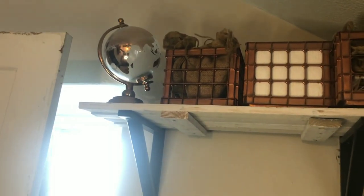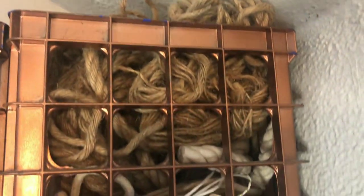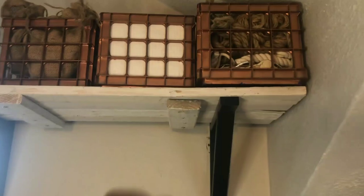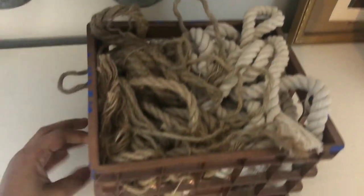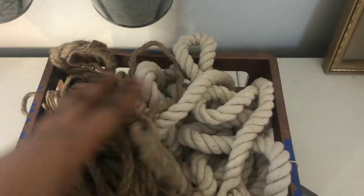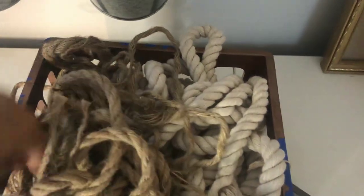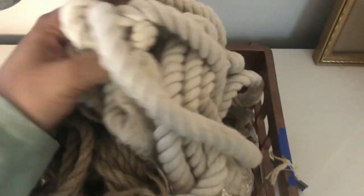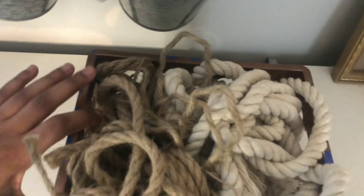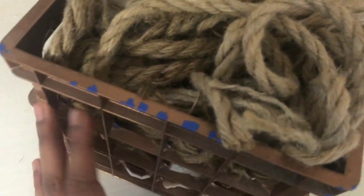Up high here I have my mini crates. I got these mini crates so long ago — the Dollar Tree now sells them in a clear version, but when I got mine it was the first time they released them, probably over 10 years ago. They were blue and green and really weird colors, so I just spray painted them copper to give a nice farmhouse look to match my decor. You can kind of see where the paint is chipping a bit now.